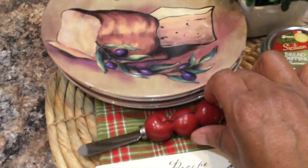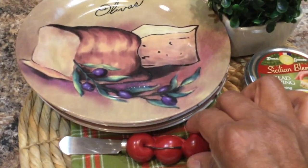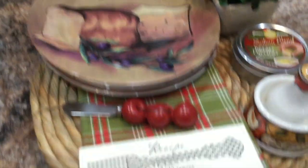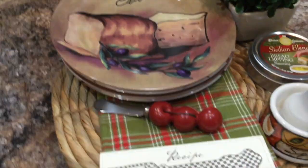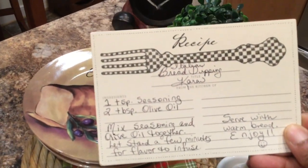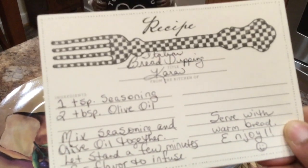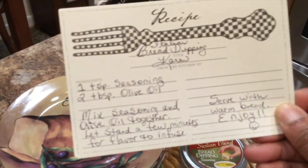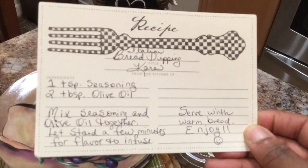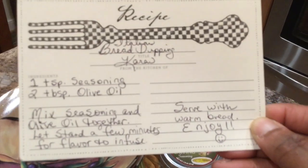Here is my little cheese spreader — I've had this for a long time. It was part of a set and I put it there because it went so well with the color scheme. Here is my recipe card: I've got a recipe for Italian bread dipping. Basically, you take one teaspoon of your seasoning, two tablespoons of olive oil, mix them together and let it stand for a few minutes so the flavors infuse, then serve with warm bread and enjoy!